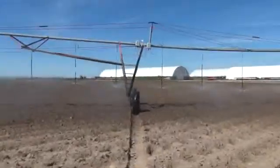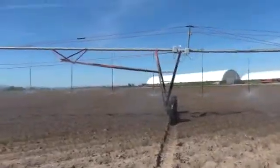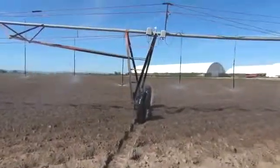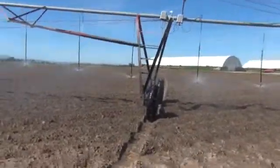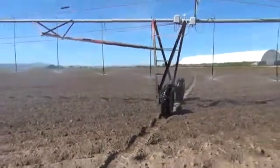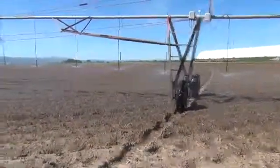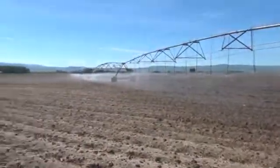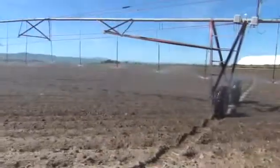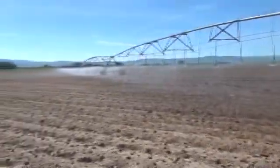The speed of the pivot is controlled by an electric timer up at the center in the control box. That timer sends a signal out to the end tower, which comes on and off intermittently according to how it's set. Then all the rest of the towers have switches above the wheels that keep them in line, so the end one moves and progressively they all move down the line.